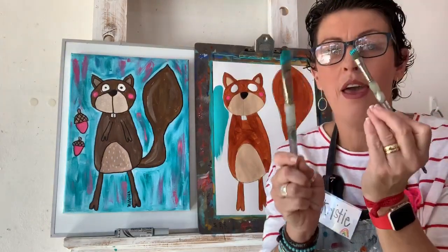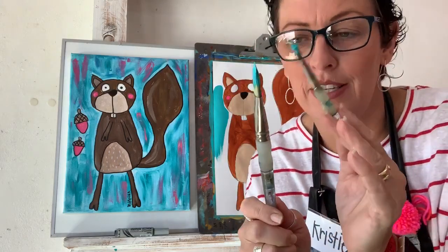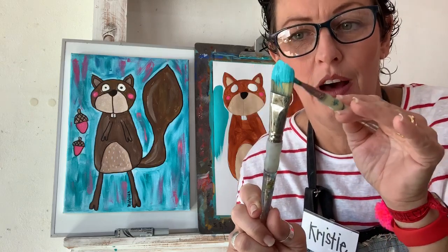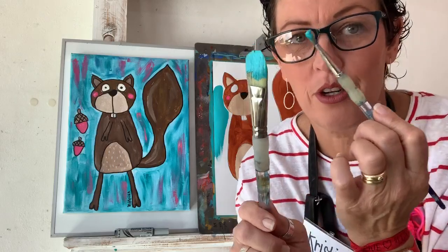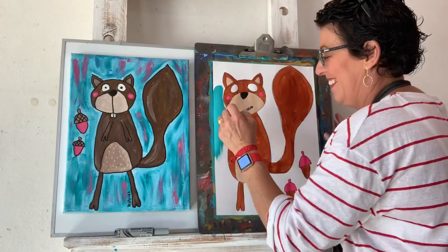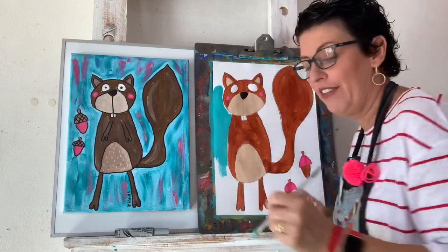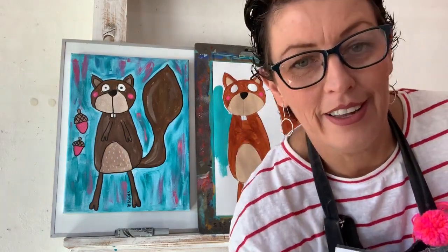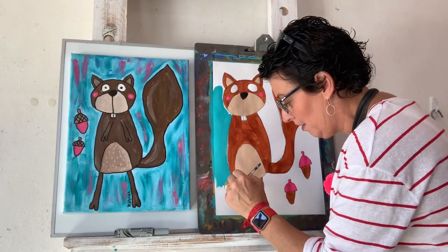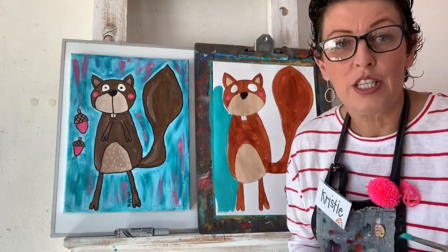I like it in art class when we put a line around our paintings. My paintbrush friends have come back to play! It's a bit crazy around here — it's a lot of art, lots of fun, and a fair bit of mess.